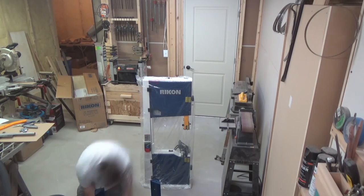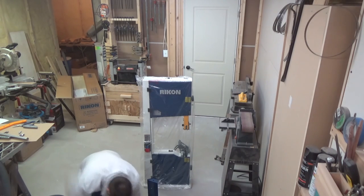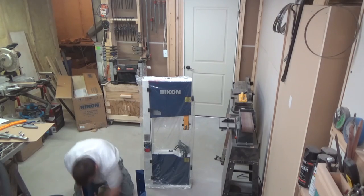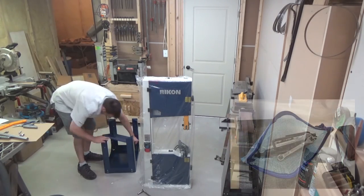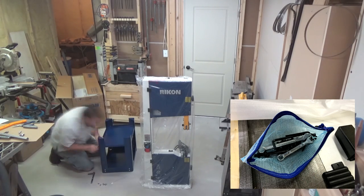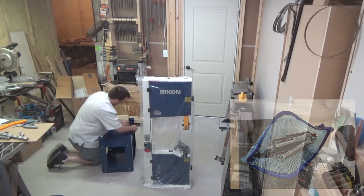They do include all the tools you'll need for the installation; however, I found it extremely helpful to use a ratchet set instead of the included box wrenches. Speaking of the tools they include, they give you a little zippered pouch that has some installation hardware, a couple of box wrenches, and four allen keys for adjustments on the saw.